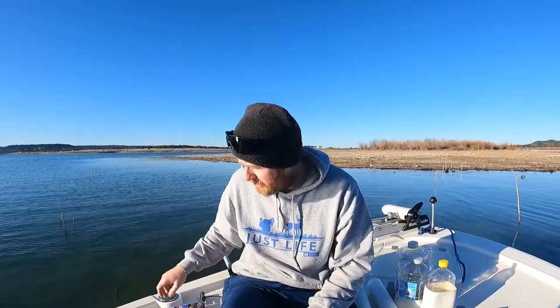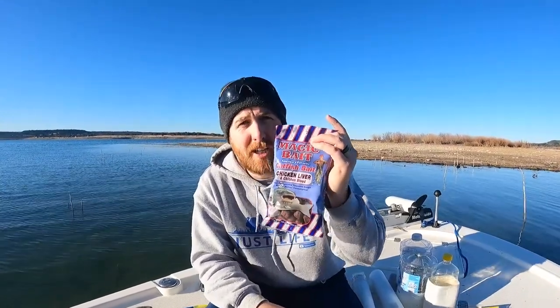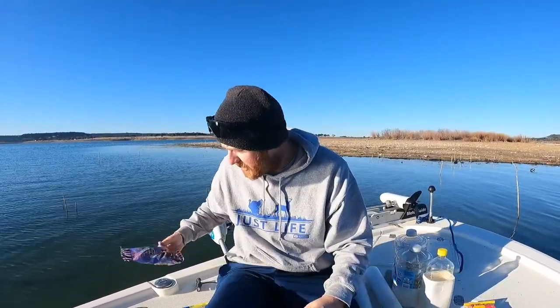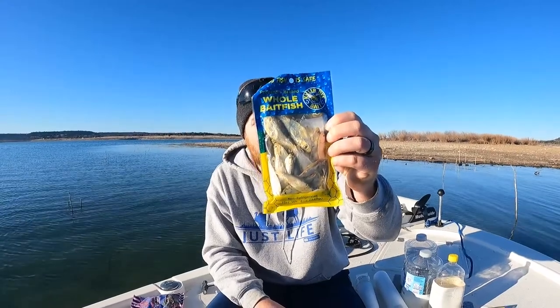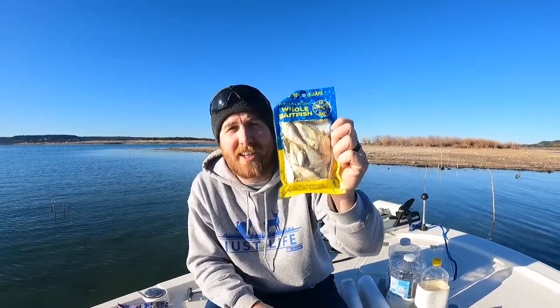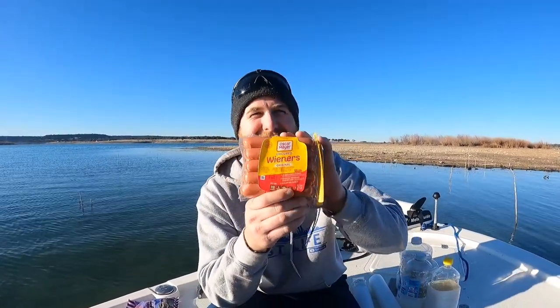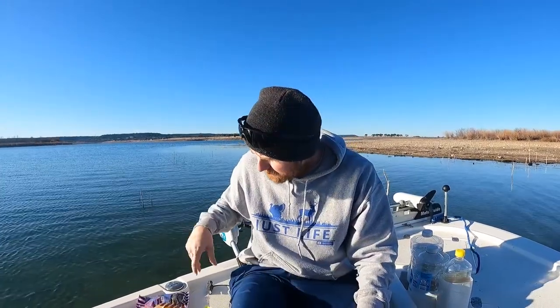We're gonna try a couple different baits. The first one is actual catfish bait from the big box store — chicken liver and chicken blood flavor. Then I have some baitfish, almost like cut bait but it's the whole thing. And then my secret sauce, my secret weapon that everyone knows is gonna win — wieners. Oscar Mayer hot dogs. I usually do best with the hot dogs, but we're gonna do a head-to-head to see which bait does better — that'll be in the next video.